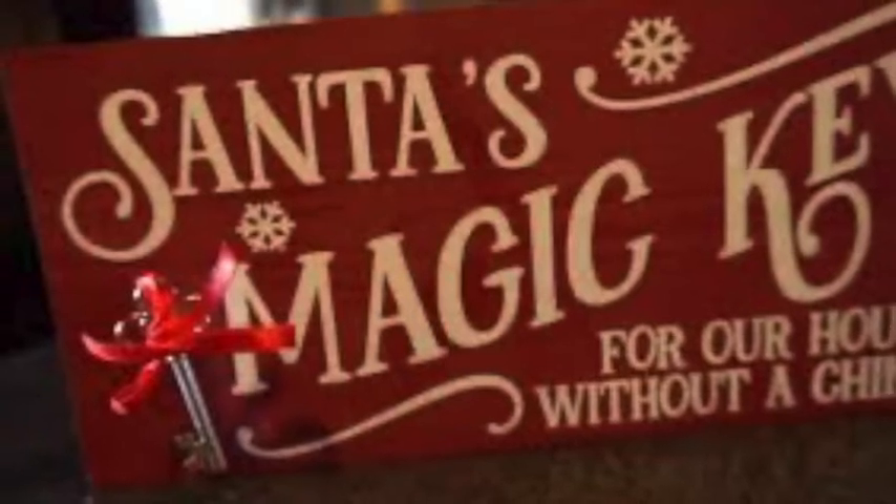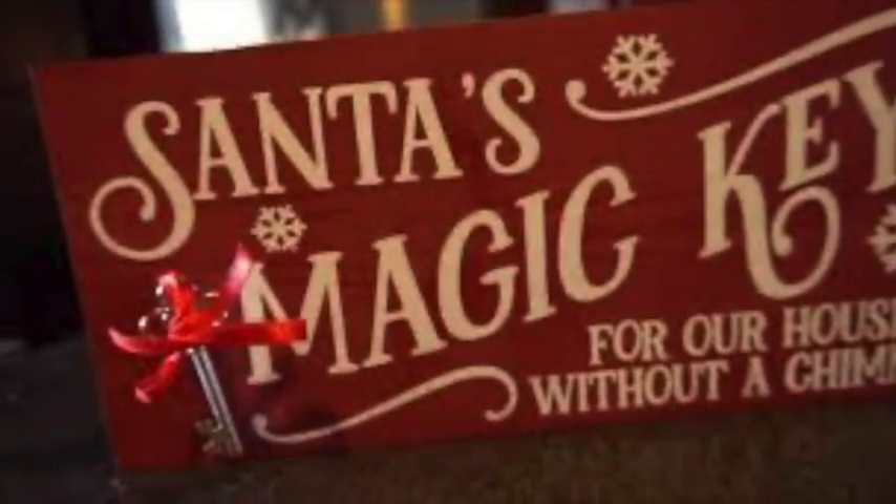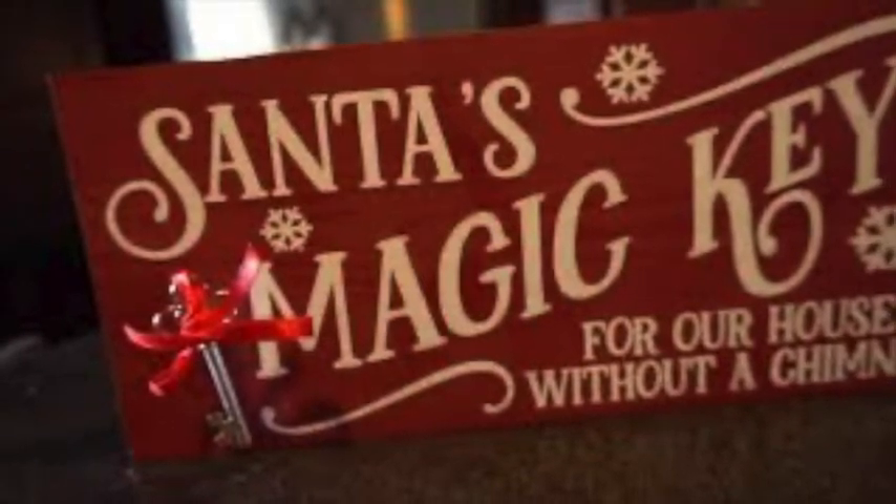Here's another sign that I created. I put stain underneath, then I put a stencil down, and then I put chalk paint on top, removing the stencil — and this is how it turned out.